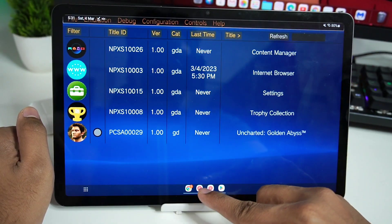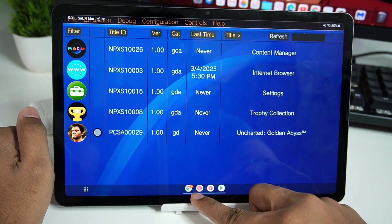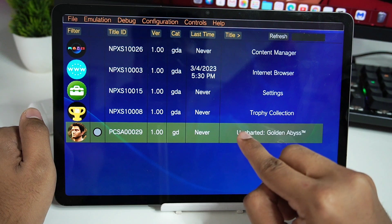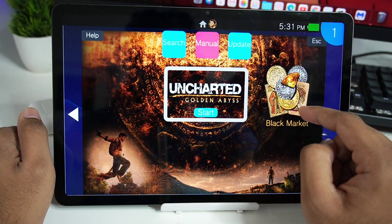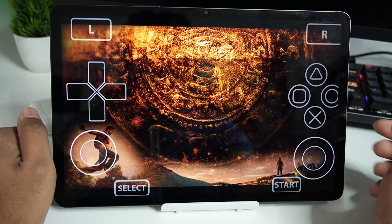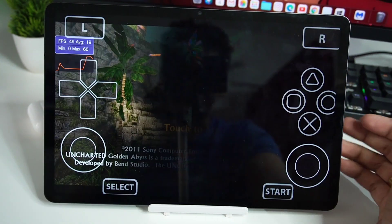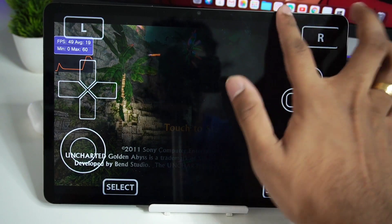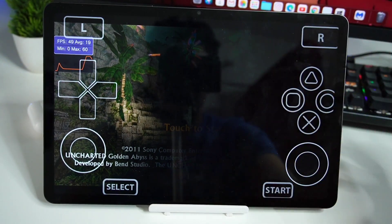Now I can zoom out. We'll need to restart the emulator to apply our custom driver, so let me do that. Let's reopen Vita 3K Android, click on Uncharted Golden Abyss, and select the Start option. Let's see how well the game works now.